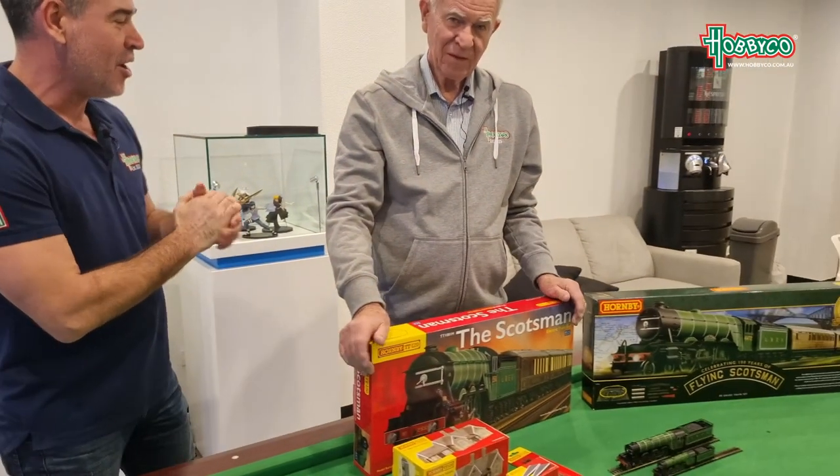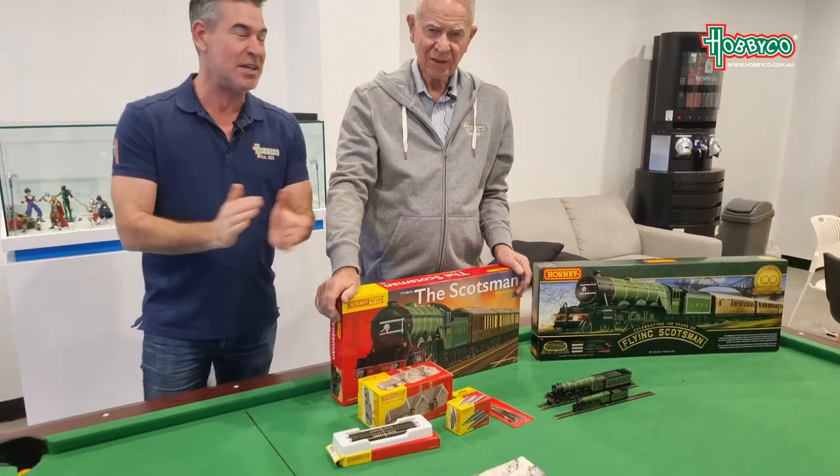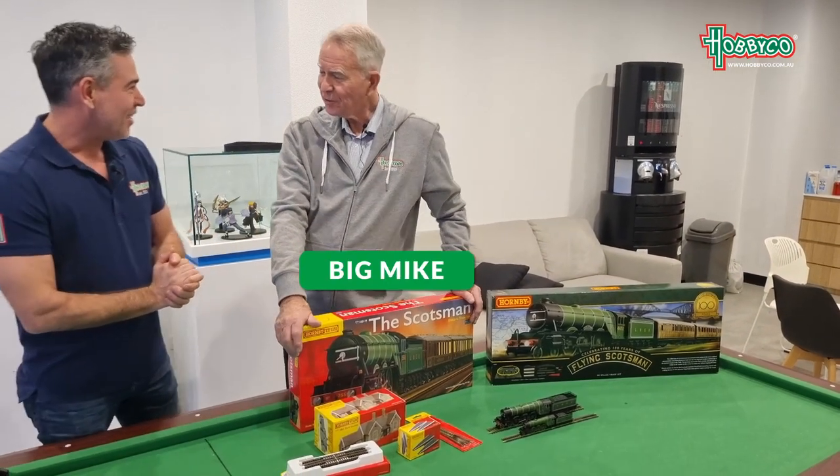Hey guys, it's Dave from Hobbyco. I'm here at the Hobbyco headquarters with some exciting news. We've finally received the Hornby TT, the long-awaited Hornby TT. I'm here with no less than Big Mike. How are you, Big Mike? Good, thanks, Dave.